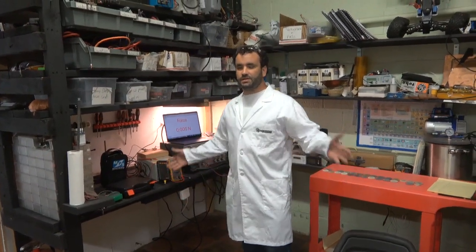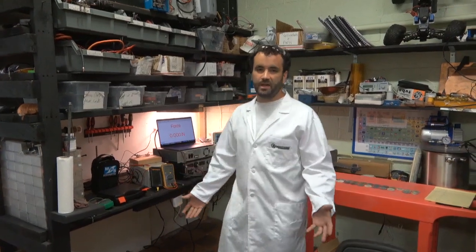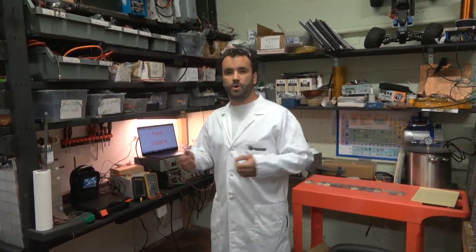Welcome to Falcon Space. Today is September 21st, the fall equinox, and there hasn't been an update from the lab in a while. Just wanted to show you what we have going on with our latest experiment.